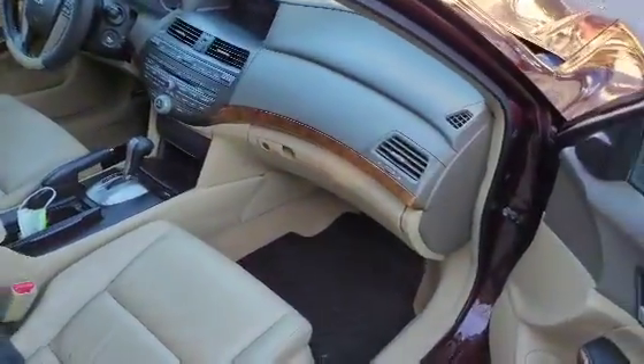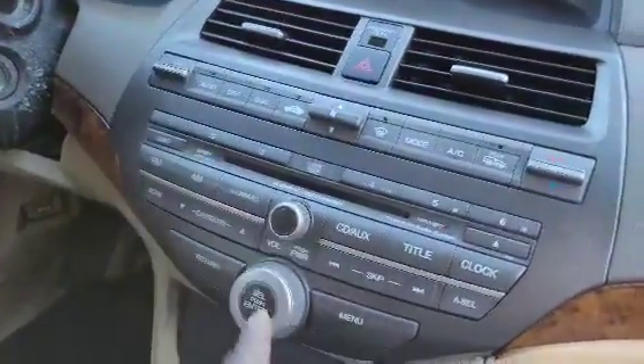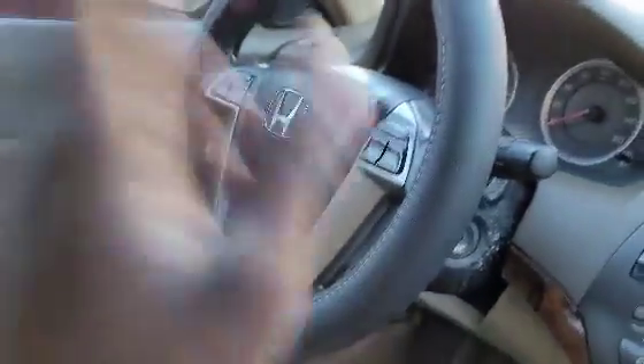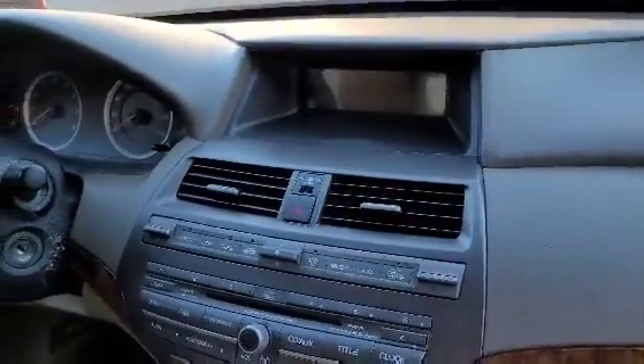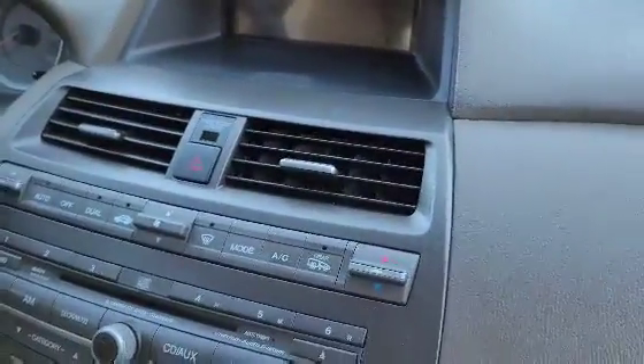Inside of this thing smells good, y'all — real good. Only things we gotta fix: the speaker on that side doesn't work — easy fix. The oil change needs to get done this week. Other than that, this thing is nice. Gotta clean the insides a little bit, just finishing touches. We got the car like this and haven't cleaned it up yet, but we will.